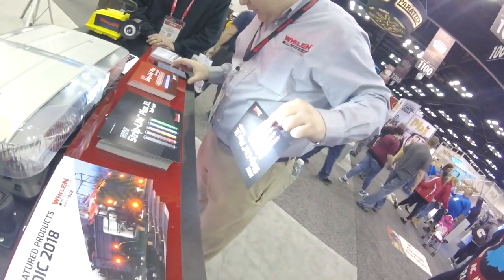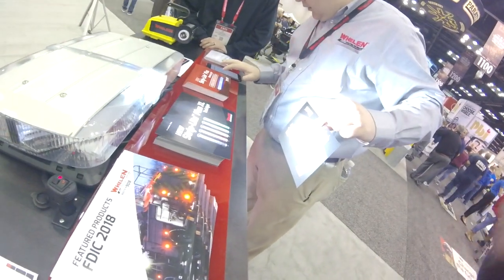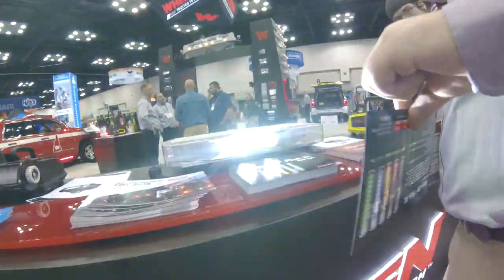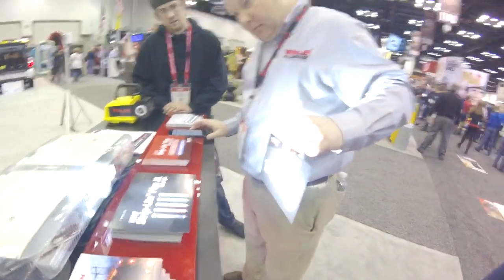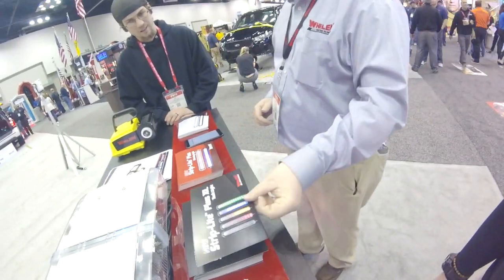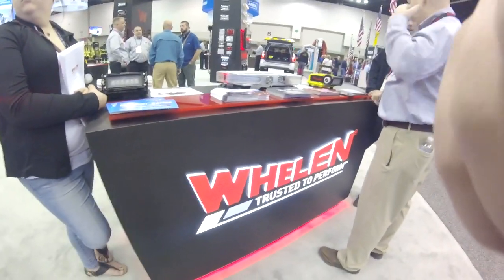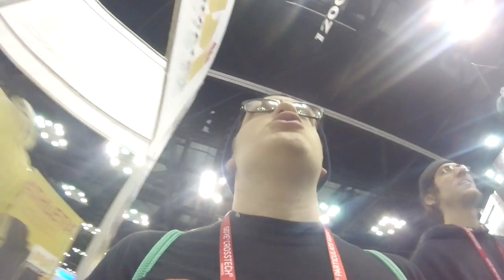Yeah, you can see I was kind of tucking in. Attention FDIC attendees, don't forget to check out the Spot Firefighter Combat Challenge today, located in the South Street Locker. It changes the focus on its own but there are moving parts. That's a good issue. Alright, so we're done at Wheelen, now we're going over to the Code 3 area.